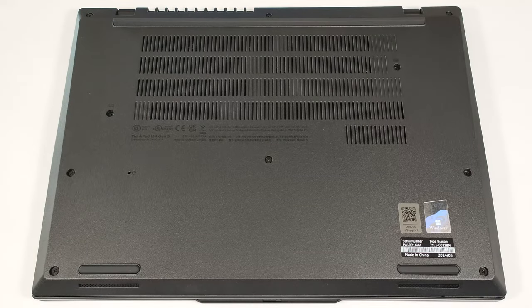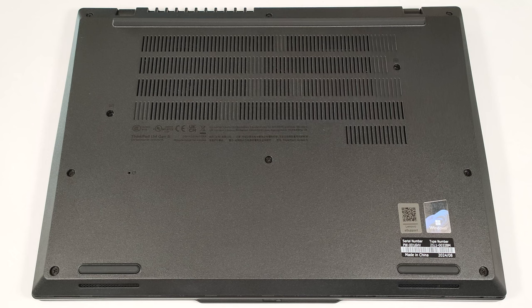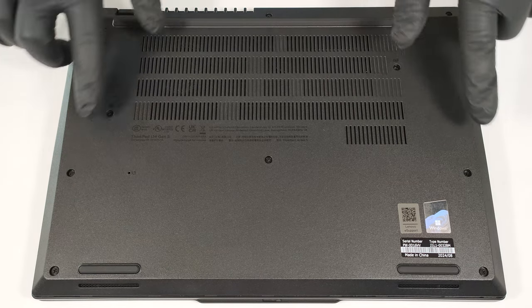Hello, this is Nick from Laptop Media and today we will show you how to open the Lenovo ThinkPad L14 Gen 5. Eject the SIM card tray on the back. To open this compact office machine, you have to undo 10 captive Phillips-head screws.